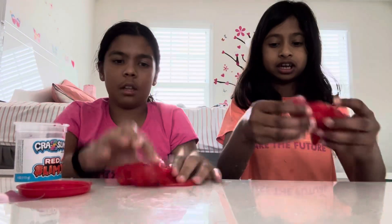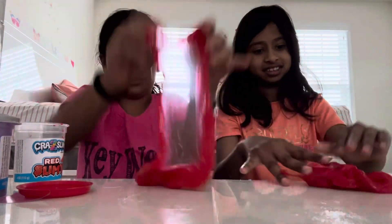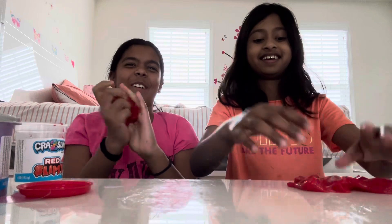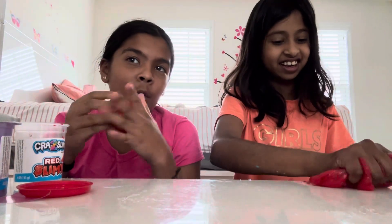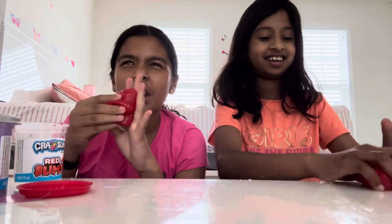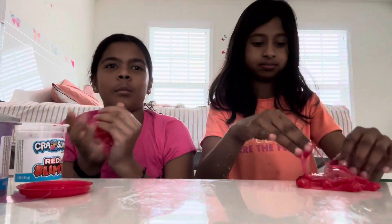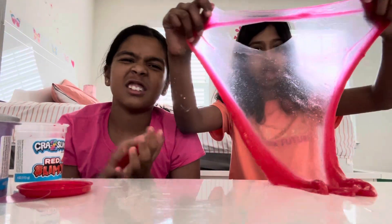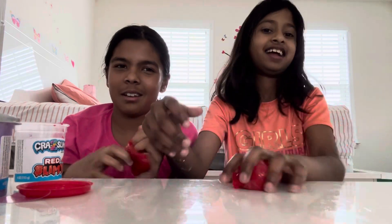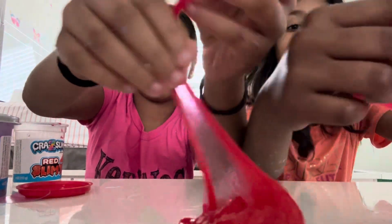Some purple slime makes those crunchy doll noises. The fish beads feel kind of weird — the texture is really stretchy, but the fish beads feel strange. That's why I don't really like it. See the fish beads right here? Those tiny little beads right there.